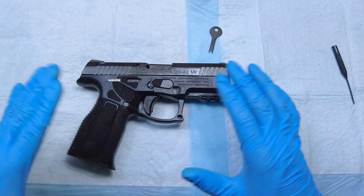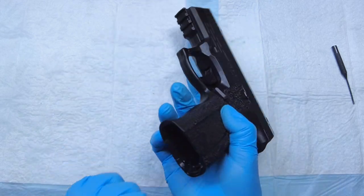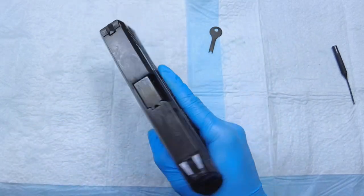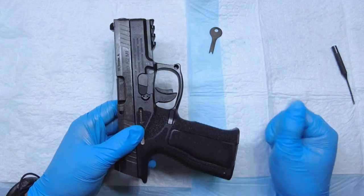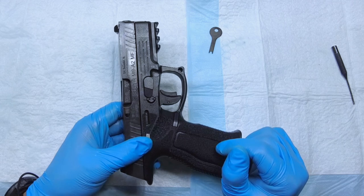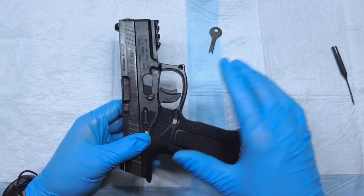I'm going to show you how to disassemble the Steyr M9A2MF pistol. Basically, you need to make sure there's no magazine in it, clear the firearm, make sure there's no bullet in the chamber — you need to do that because it's very dangerous. You need to pull the trigger in order to take the slide off, so once you've checked that it's completely unloaded and you have no ammo around.